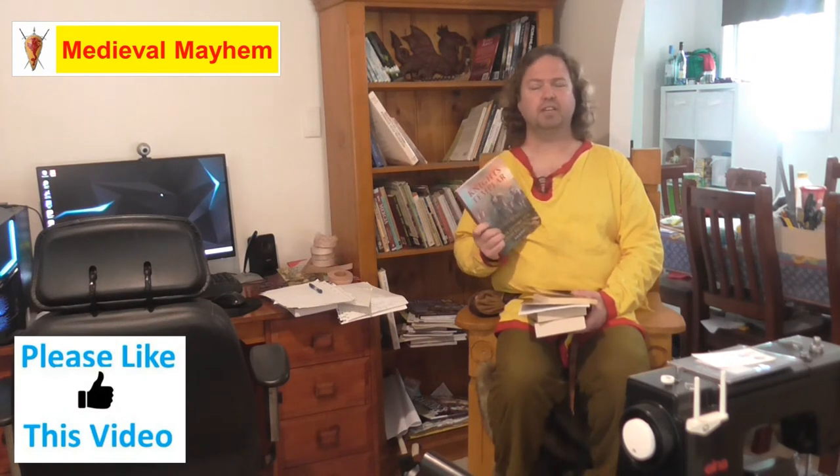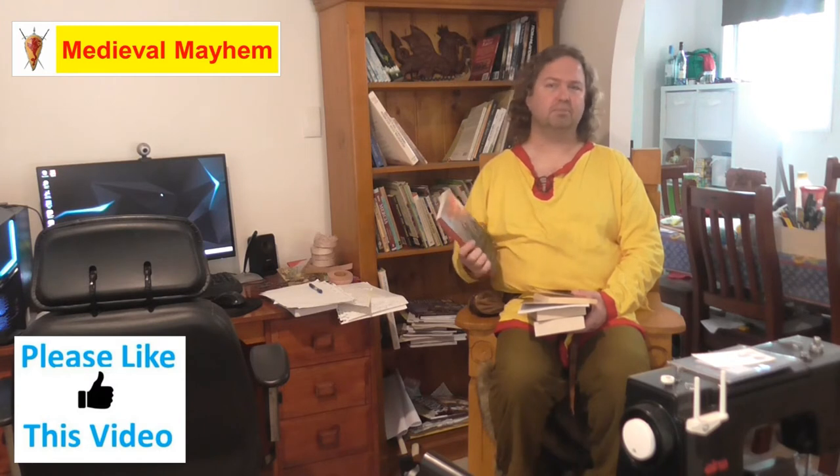The Knights Templar by Alan Butler is a really good read — I highly recommend this book. It's a reasonably inexpensive book at just $17 US new. You can often get a lot of really good books second hand through charity book stores or charity book sales, such as the Lifeline Bookfest which is held every year. It's a fantastic read and it does cover a lot of the myths and stigmatisms that have surrounded the Knights Templar for quite a long period of time.